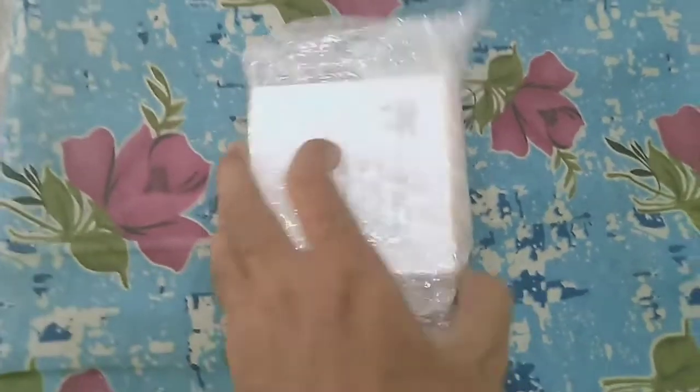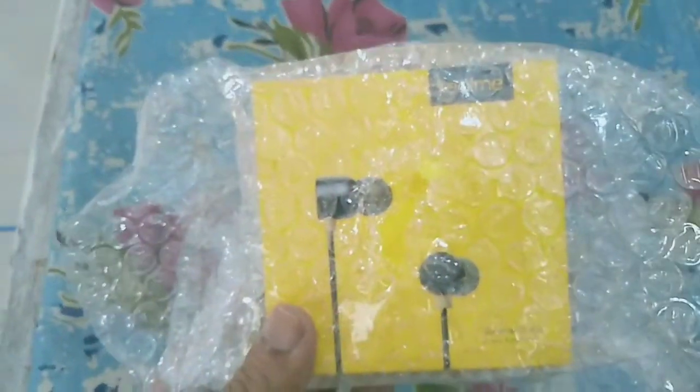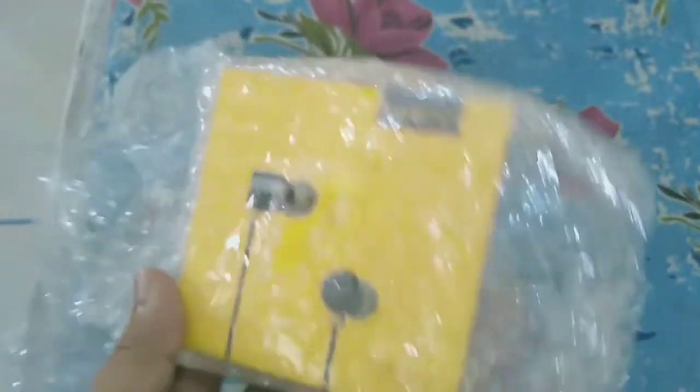Welcome back friends. I have already opened it, and you can see here — this is your headphones, which is a Realme brand. Realme is actually well known — you know this very well.